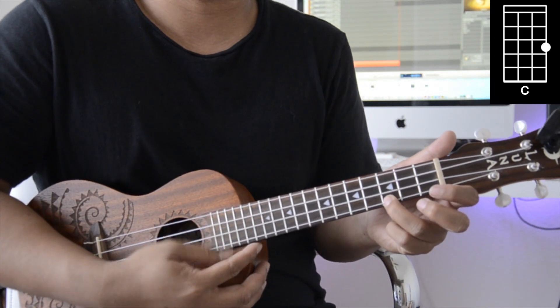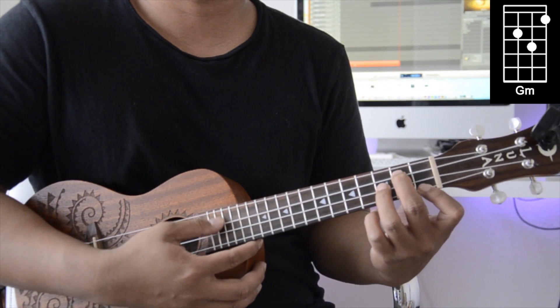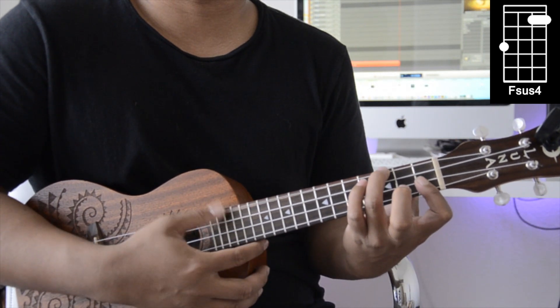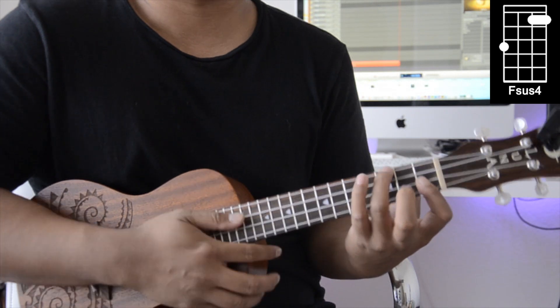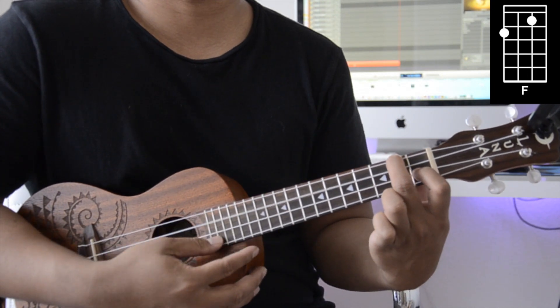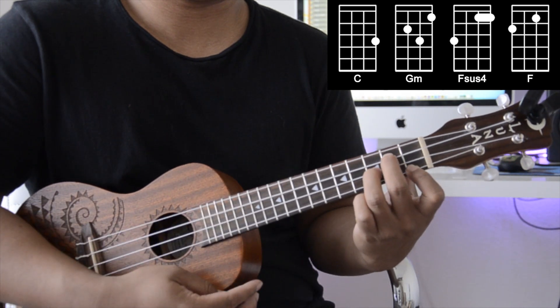The first chord is C, then G minor, then F suspended four — if that's a little hard you can just play the three bottom strings — and lastly an F. We're going to be playing these four chords for the entire song.